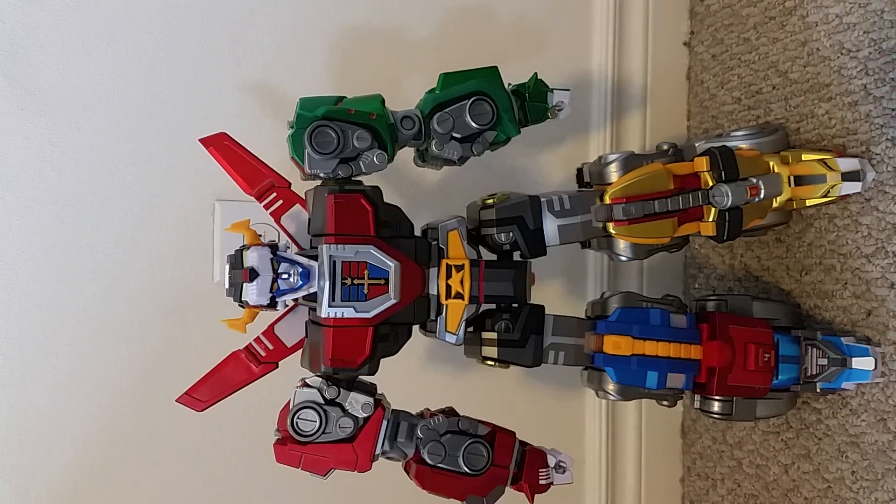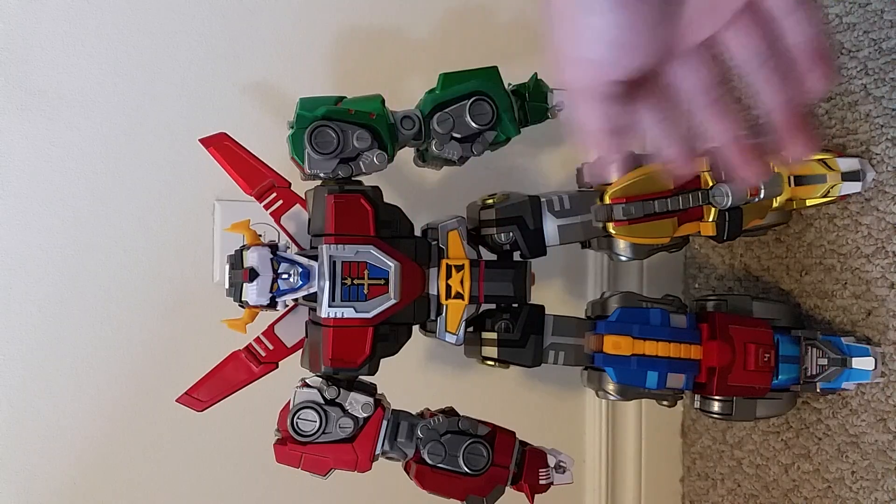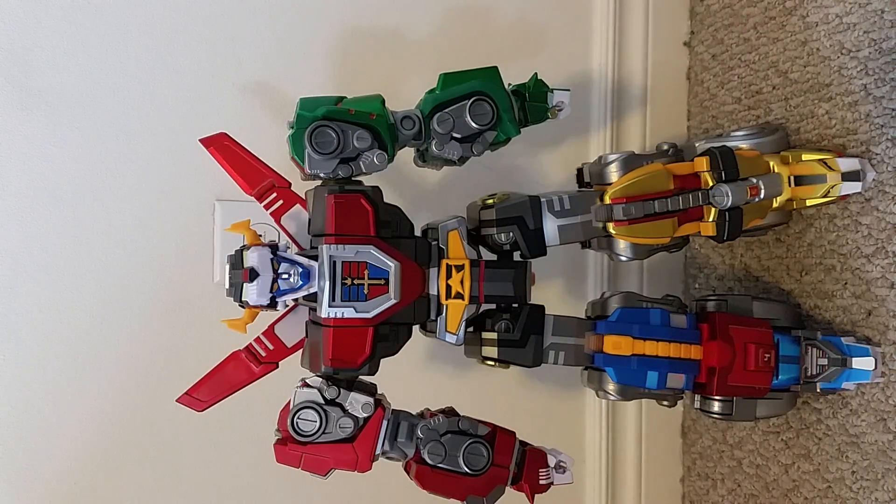I do think Voltron looks great in combined mode. When I initially saw pictures and saw him at San Diego Comic-Con, I thought his proportions looked a little out of whack. But getting this in hand, he definitely has a more streamlined look than I initially thought. You can still get Voltron into plenty of poses you might want.